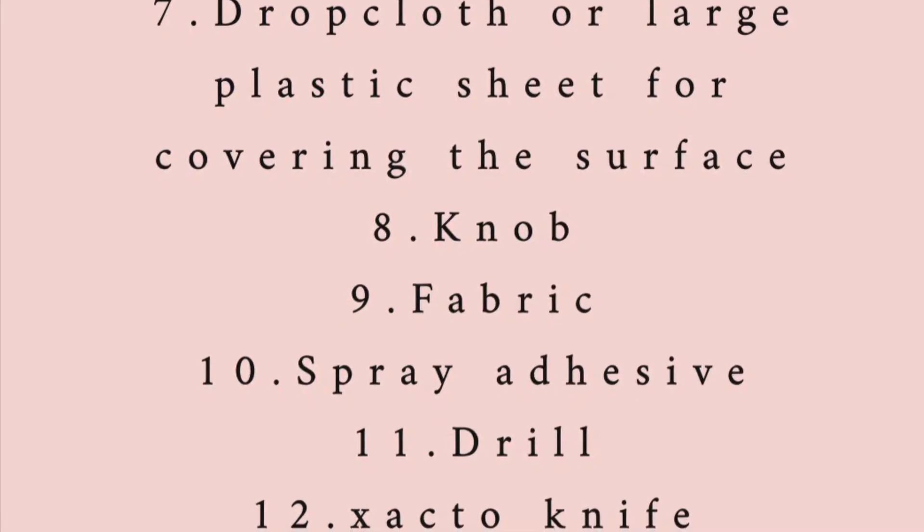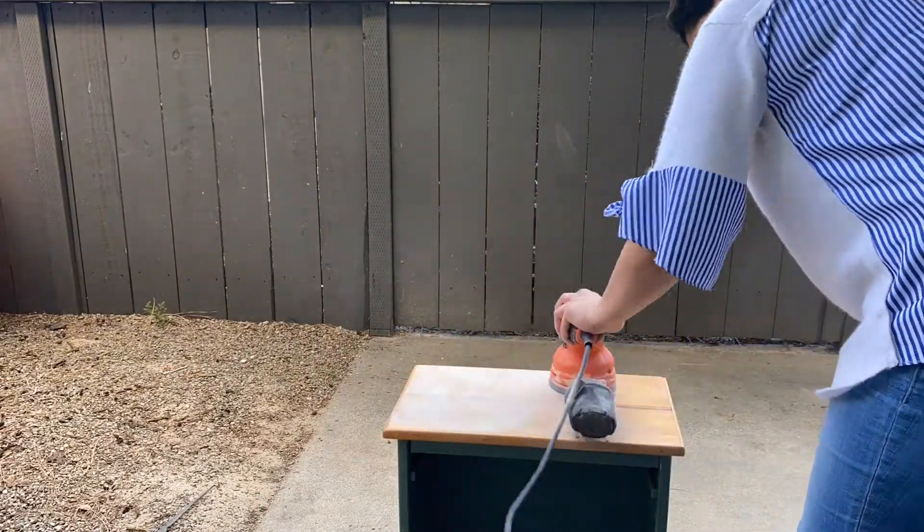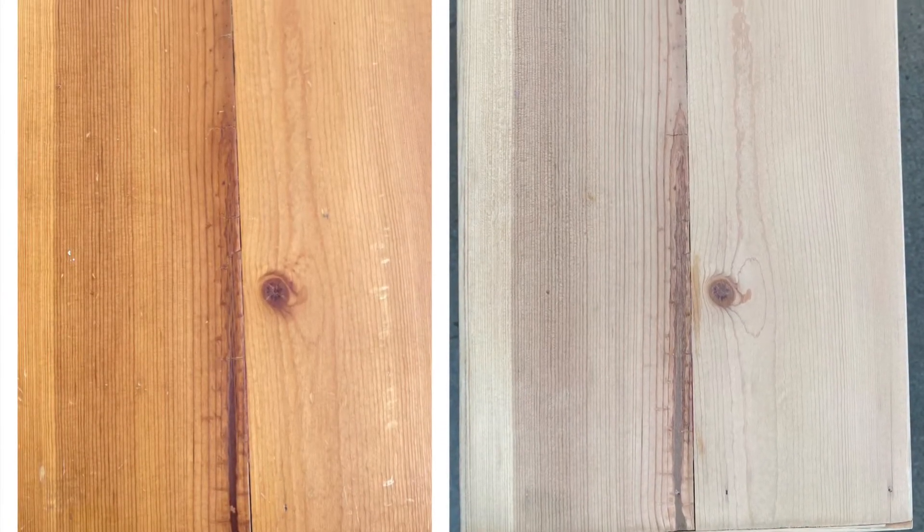I started out with sanding the top of the side table, and the pine was looking amazing after sanding. I was just loving the way the bare wood looked.